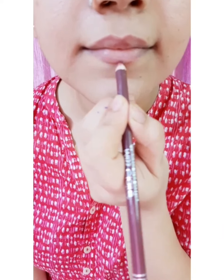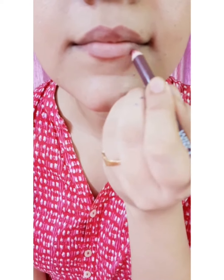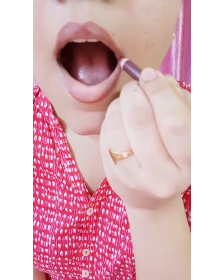The fourth step is to outline your bottom lip. Start outlining from the center and move towards the sides. While doing the sides, keep your mouth firm while doing the lining.